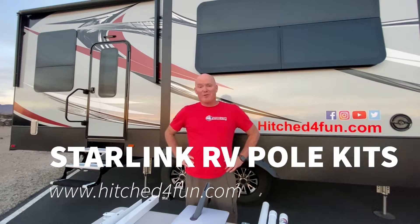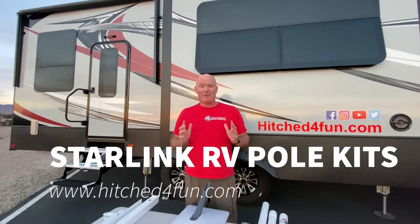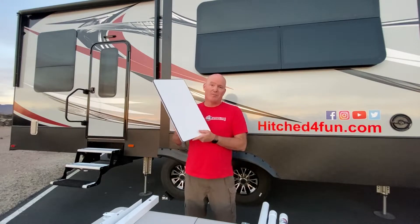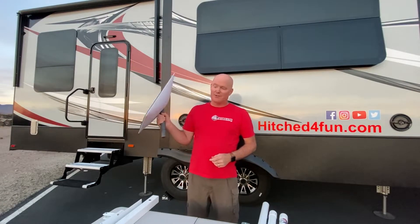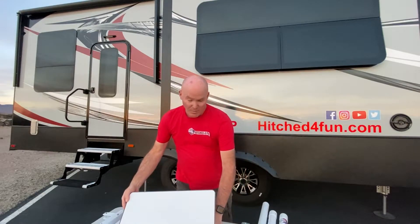Hey everyone, this is Aaron, owner of Hitched4Fun.com. Thanks for tuning in today. I wanted to do a video about our very popular Starlink RV pole kits that we carry. They're designed to help you safely secure your Starlink Generation 2 dish higher up on your RV or pickup truck that you're trying to attach it to.